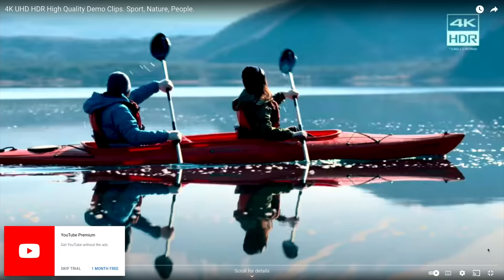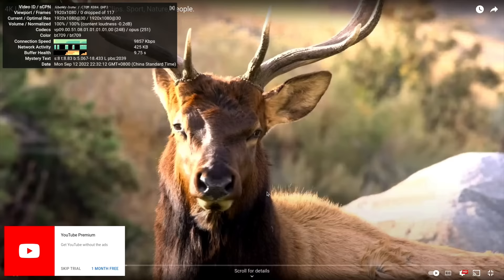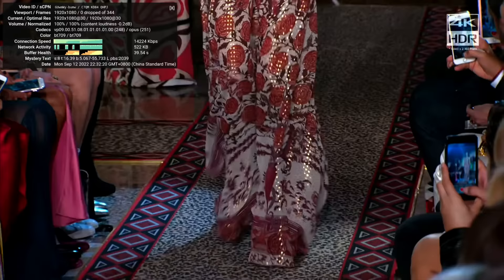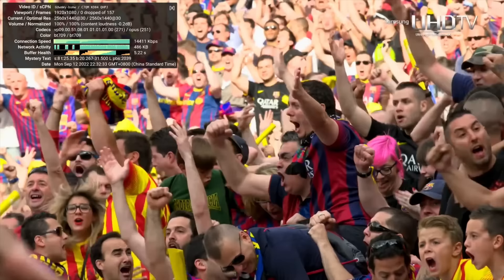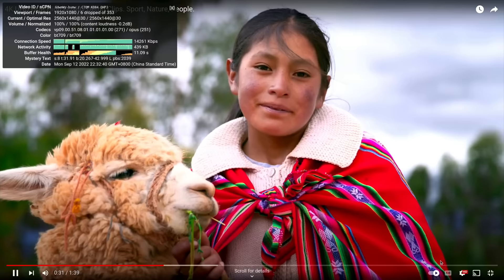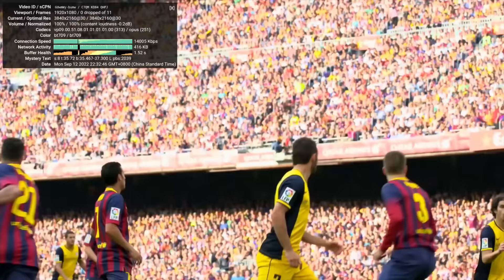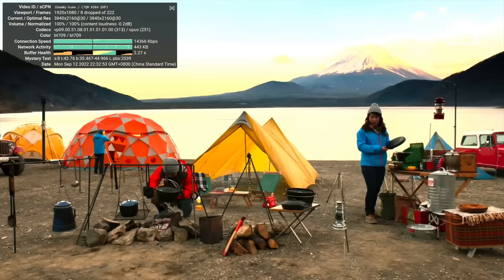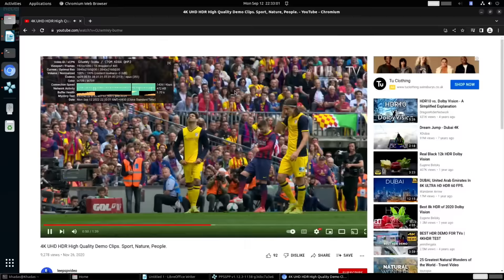Searching for a PSP video HDR demo, going full screen with PPSSPP running in the background. With all these things running at the same time, at 1080p we get zero frames dropped. At 1440p — on a 1080 monitor you can still simulate 1440 — again not dropping any frames, not struggling at all. Going right up to 4K: this is 4K30 and it dropped a few frames initially but sorted itself out. I am running other things at the same time, and it's behaving really well and looking absolutely fine.